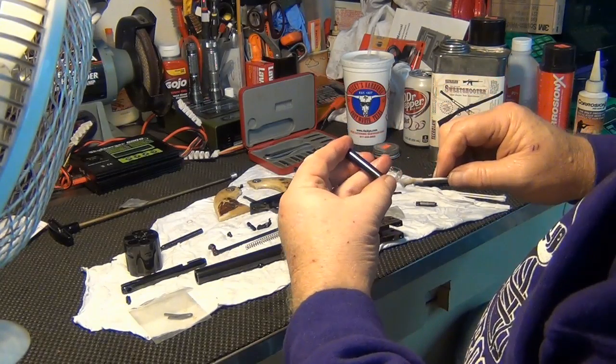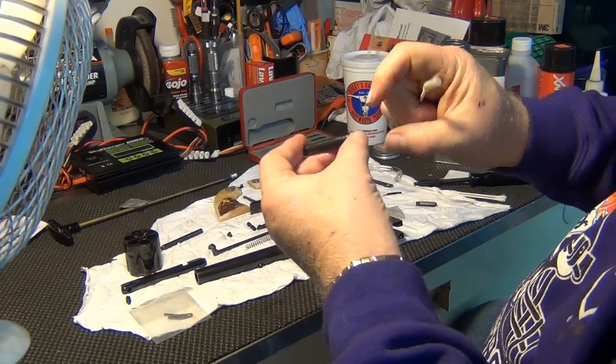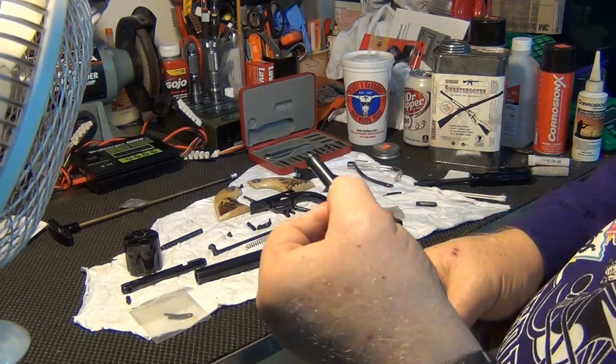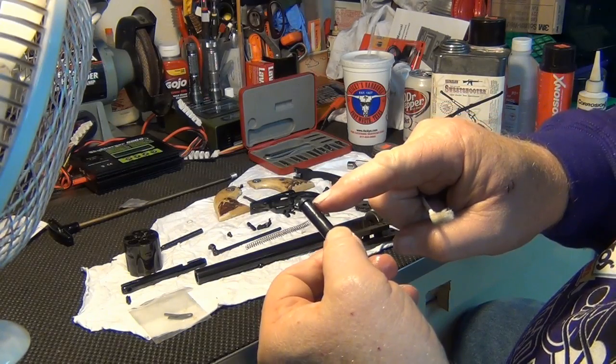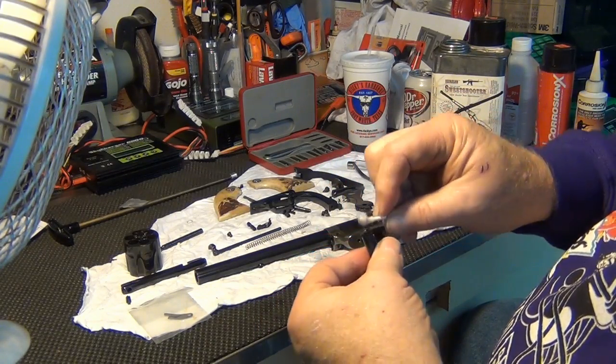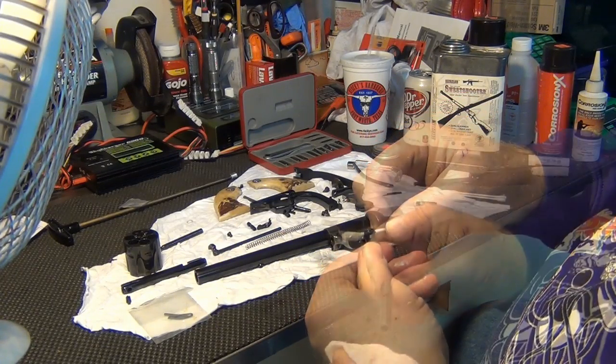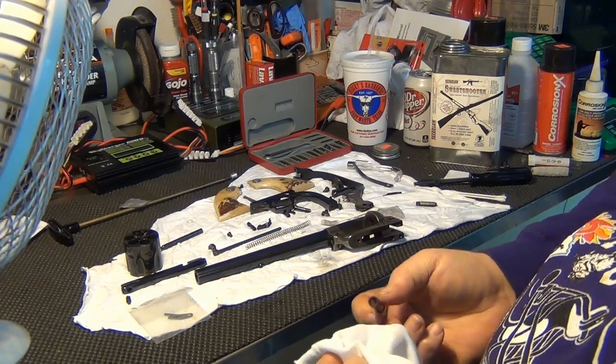Looks like at one point in time it was probably fired with some black powder and it wasn't cleaned totally properly. You can see just a little bit — I'm not going to say rust, but where it got pitted, probably from being shot with black powder. Though quite honestly, that's pretty minor damage.